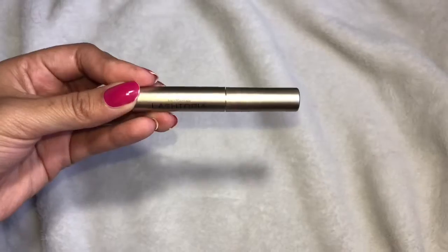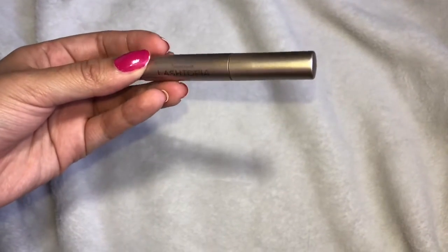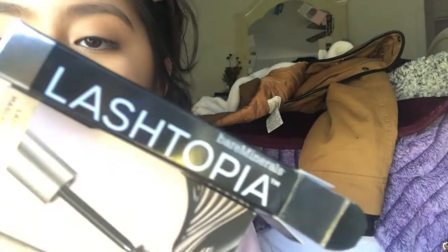Hey guys, welcome to my channel! Today we're gonna be doing a mascara review. My mom signed up for a credit card at Macy's and they gave her some free samples. This Lash Topia mascara came in the mail — it's from bareMinerals. I thought it would be a good idea to try it out. The usual mascara I use is called Zanzusi, it's from Mexico, but I'm gonna try this one.